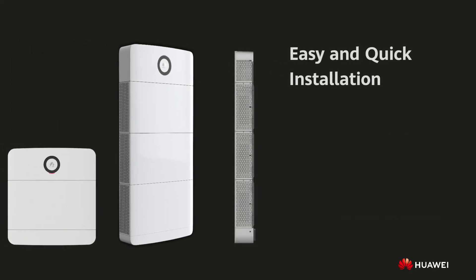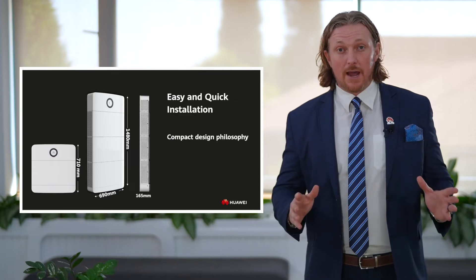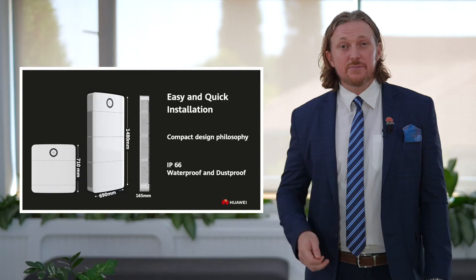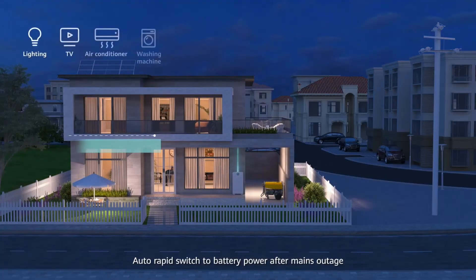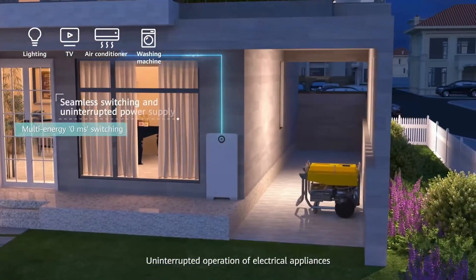The product is very sleek and slim, in line with Huawei's compact design philosophy — maximum power and functionality in the smallest space possible. It's also IP66 rated, meaning it's waterproof and dustproof, so you can install it indoors or outdoors without concern. Strong enough for outdoor installation, beautiful enough for indoors. It supports multiple power sources and even high-drain devices like washing machines and air conditioners, giving you peace of mind wherever you use it.